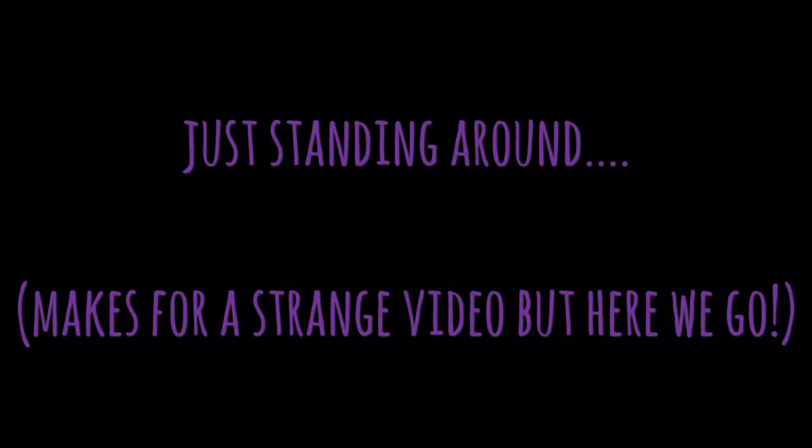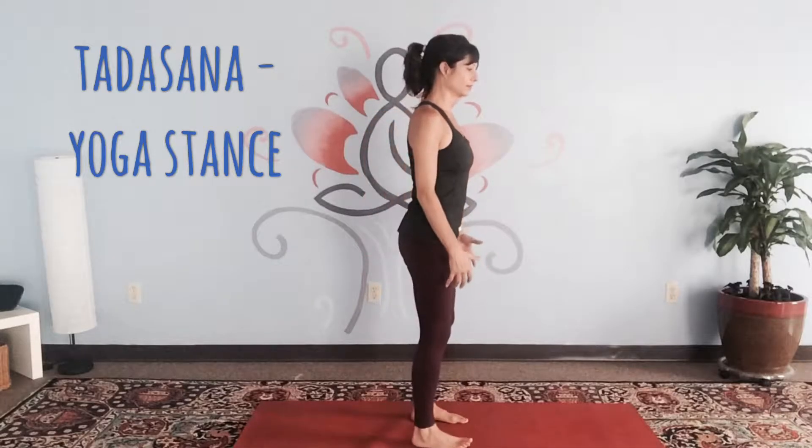Tadasana is a yogic stance. We ground down through all four corners of the feet and lift energetically through the arches. Point the toes to 12 o'clock and wrap the upper arm bones back. Feel ignition up the legs as you contract the muscles.